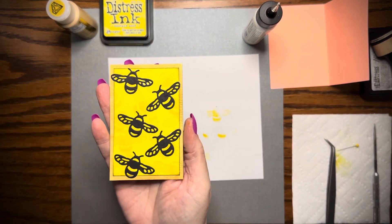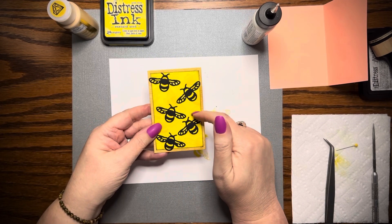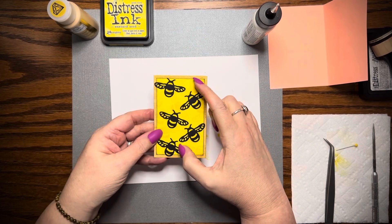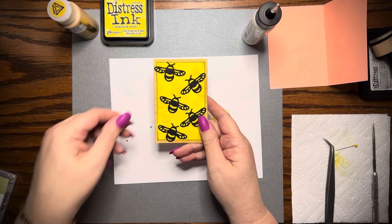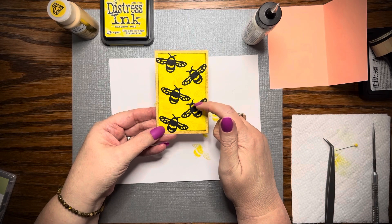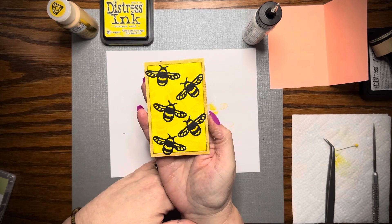Yeah, that's cute. The size of my watercolor piece is two and three quarters by four and a quarter. My yellow piece of paper that I stamped the yellow bees on is two and a half inches wide by four inches tall. And the bees from the Stampin' Up Dragonfly Dreams die cut — the wingspan is one and three quarters and the body is one and one sixteenth. So there you go. That is my take on mixed media bees for hashtag Make Art with Martha, an open collaboration.